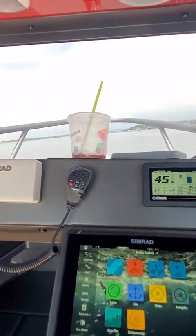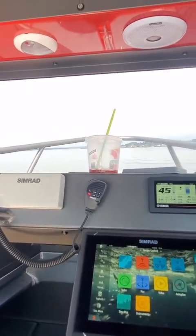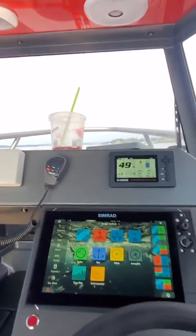So you could have been out here in a lot of wind and current — it does lean a little bit, not bad, but once I pick up speed it levels out.